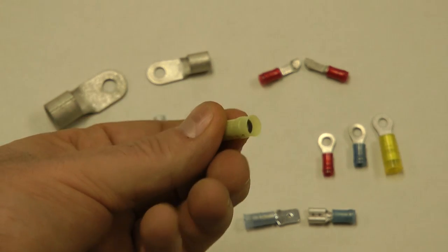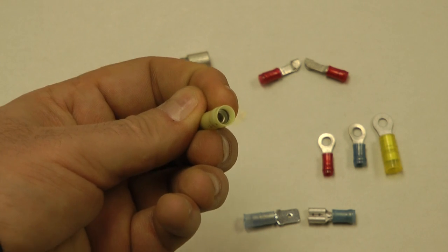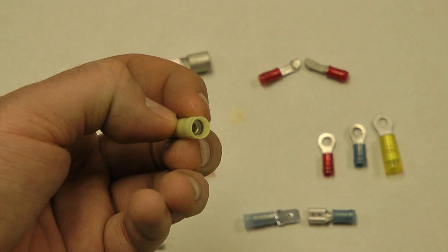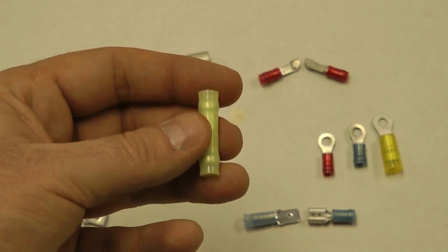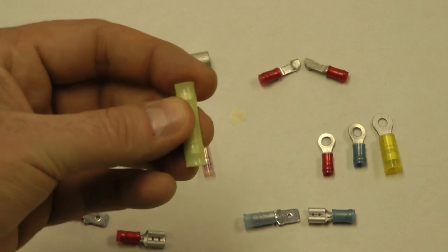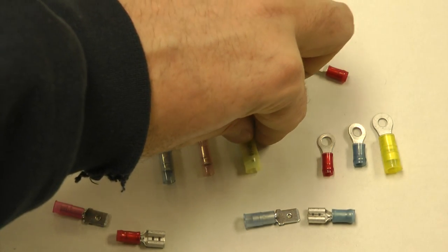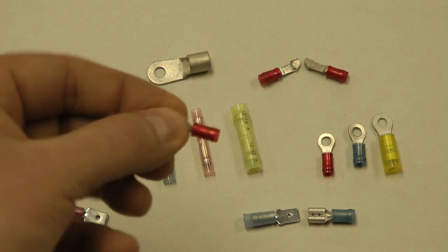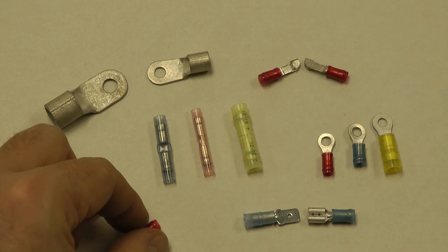Inside you'll notice there's an extra sleeve inside of these, best seen here in this butt splice. That's to connect the insulation and give a little bit of strain relief support to the insulation in addition to the connector inside. The coating is typically nylon instead of PVC, which your automotive connectors are. They're slightly more expensive than automotive connectors, but much better for aircraft wiring. You'll notice the coatings are somewhat translucent versus very opaque for automotive or marine ones.